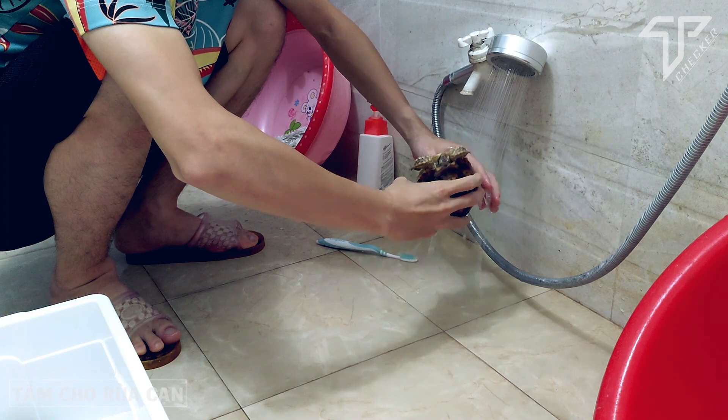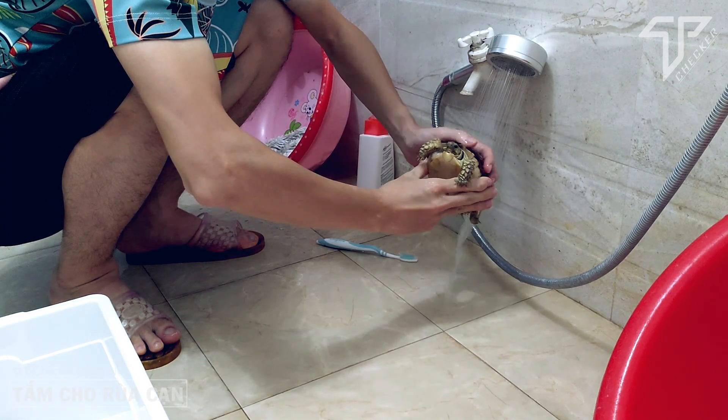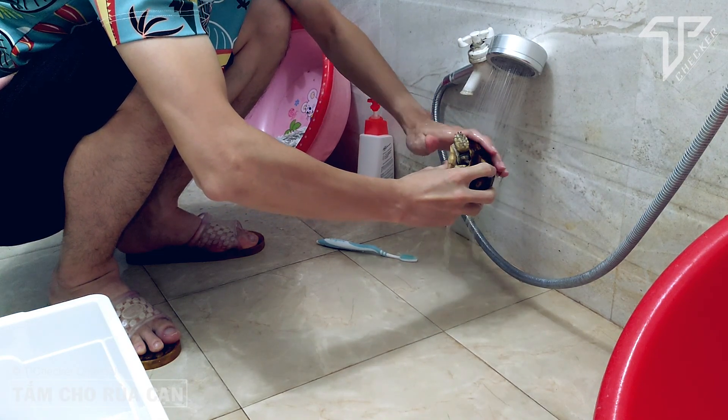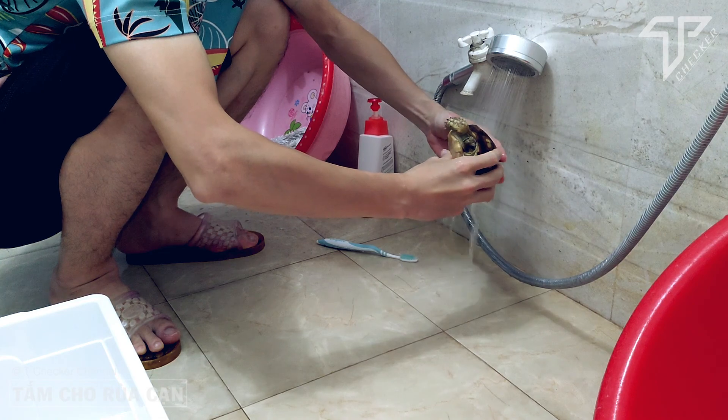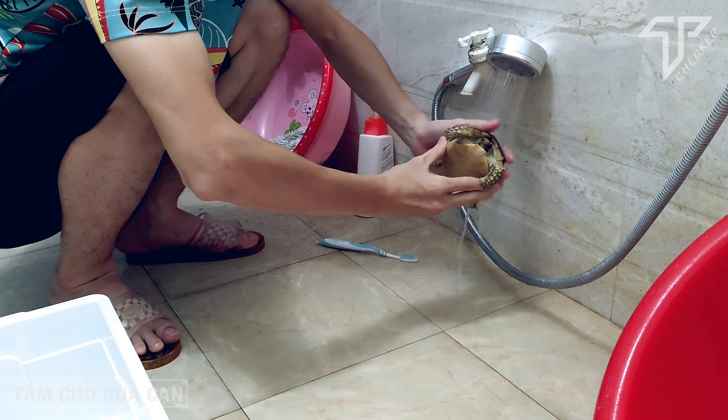Thỉnh thoảng, lâu lâu vài tháng, hoặc là khi có biến cố gì đó — ví dụ như trong đàn có một con bị bệnh — thì mình sẽ tắm bằng xà bông cho nó để cho nó sạch sẽ, diệt khuẩn. Hôm nay mình sẽ hướng dẫn các bạn cách làm sao tắm cho nó vừa sạch sẽ mà không ảnh hưởng đến con rùa.